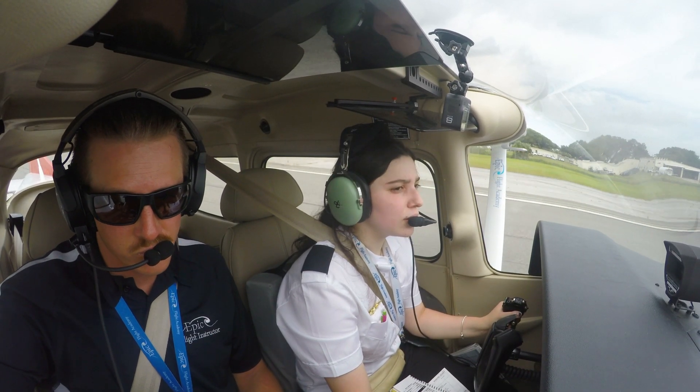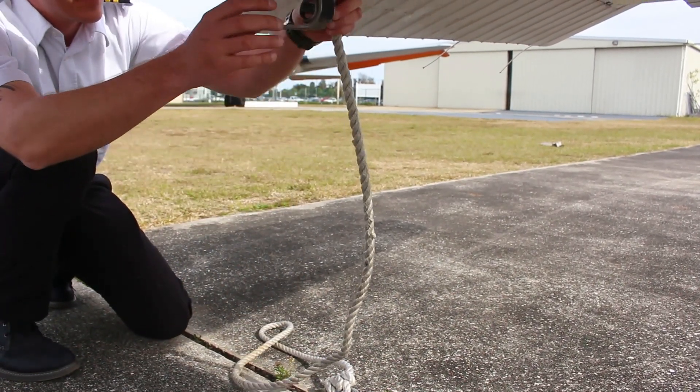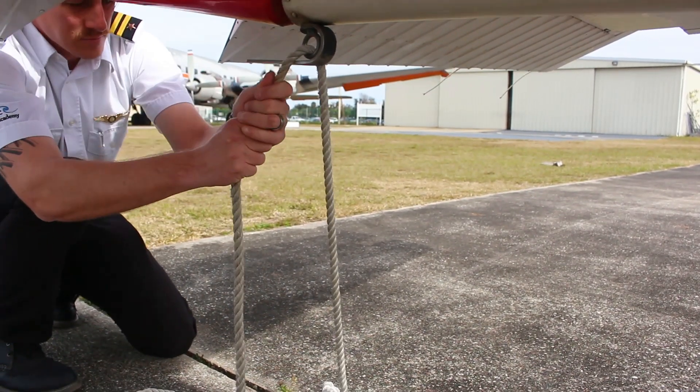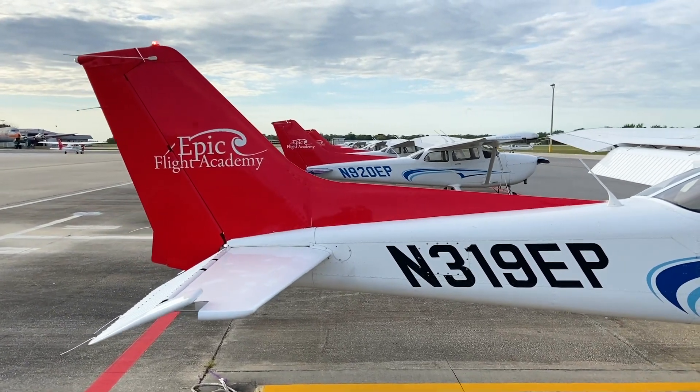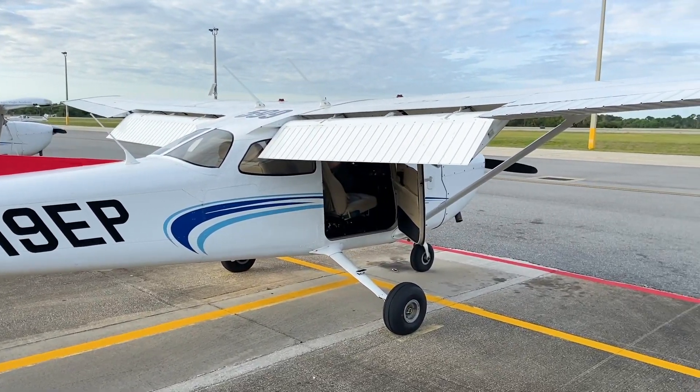After a flight is completed, a pilot must tie down the aircraft properly to ensure that it is secure and will not move if storms or high winds occur. The pilot first ensures that the aircraft is positioned properly in the parking spot prior to starting to tie it down.